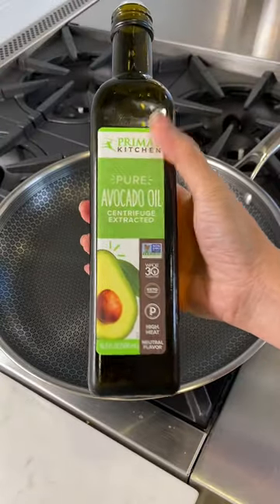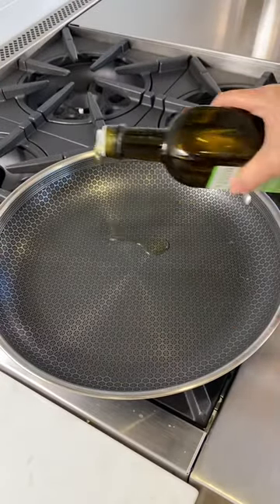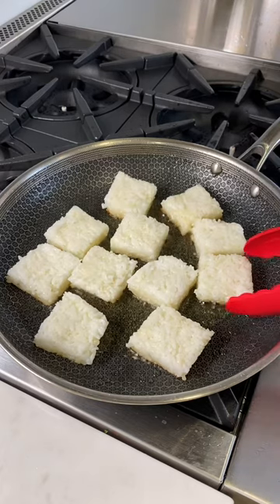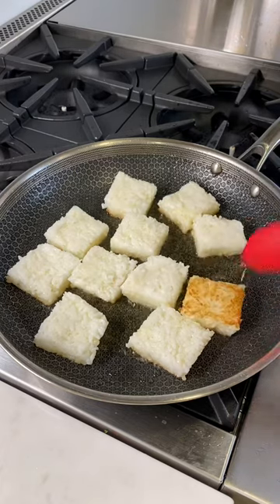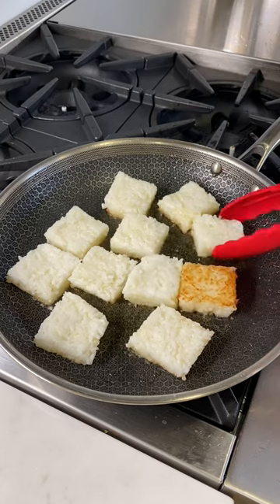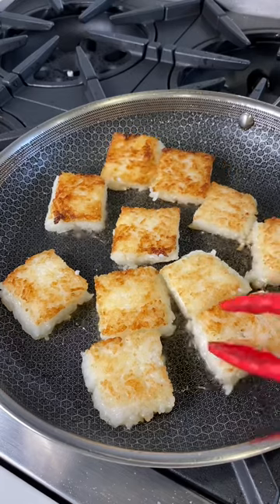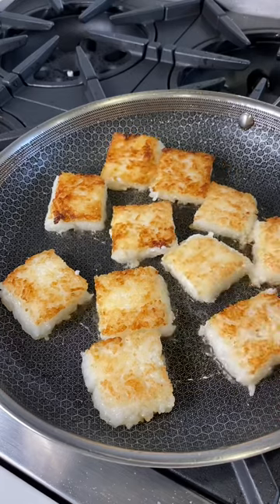Let's fry these babies up. You want to use a high smoke point oil — I recommend using avocado oil. It's about three to four minutes on each side.